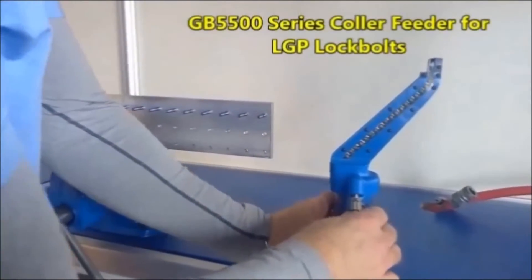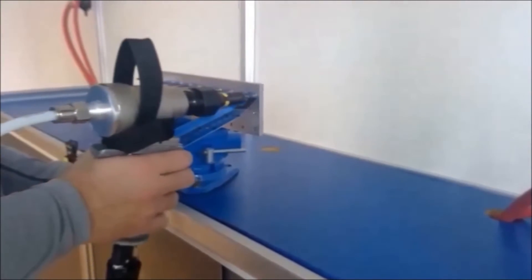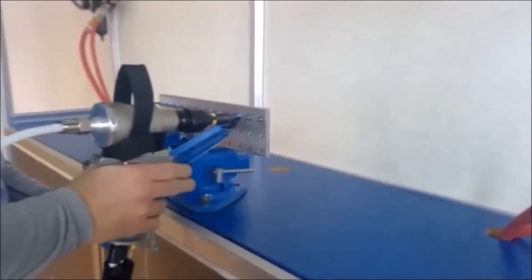With just a small amount of air pressure, the collars are pushed to the top of the feeder. The operator simply aligns the collar over the pin tail and then pulls the collar feeder off of the pin, leaving the collar exposed and ready for the installation process.